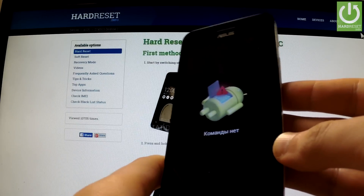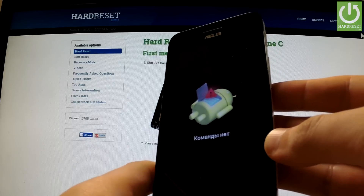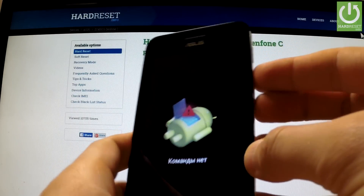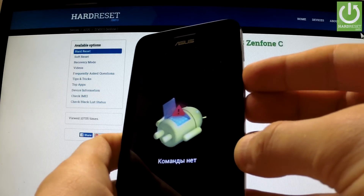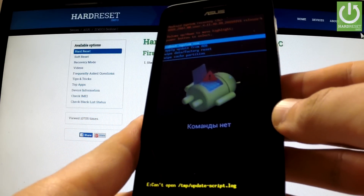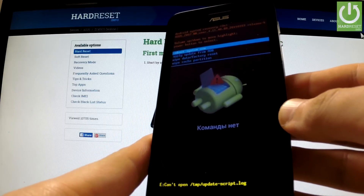When the Android picture appears on the screen, use Volume Down and Volume Up together to open recovery mode — hold down these two keys together. The Android System Recovery will then show up on the screen.